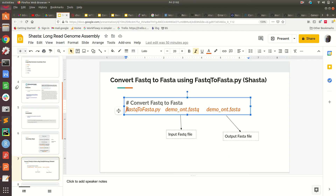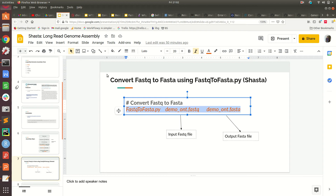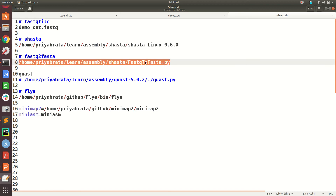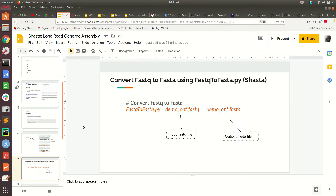Now let's run the conversion. I have the FASTQ file in my system and I'll copy the path. The input file is demo_ont.fastq and the output is demo_ont.fasta. Once the conversion is done, we can check how many reads are in the file using wc -l. There are 4,725 input reads available which we are going to assemble.